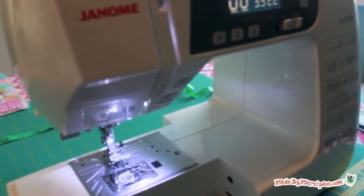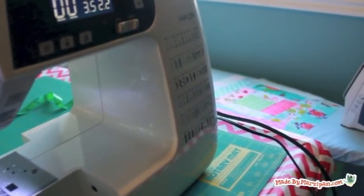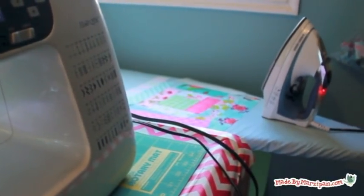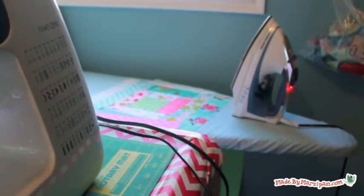One last suggestion: if possible, set up an ironing board at chair height right next to your sewing table. You'll be pressing after every seam, so you'll save a lot of time if you can just swivel in your chair to use the iron.